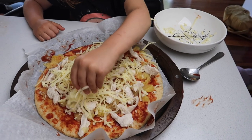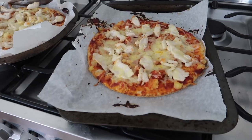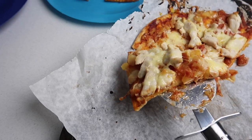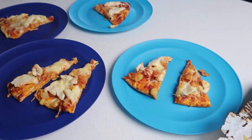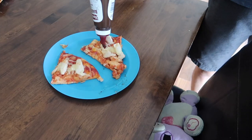Pop it in the oven until the cheese is nicely melted and the base has gone hard. I start checking at about the 10 minute mark and get it out when I'm happy with it. If we're having barbecue pizza, we just put on a bit of barbecue sauce at the table. My brother does a really nice one with meatballs on top!